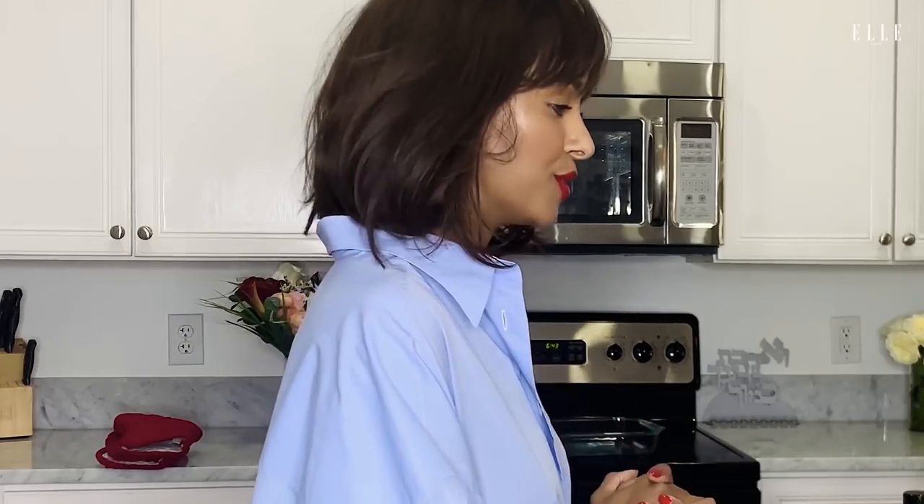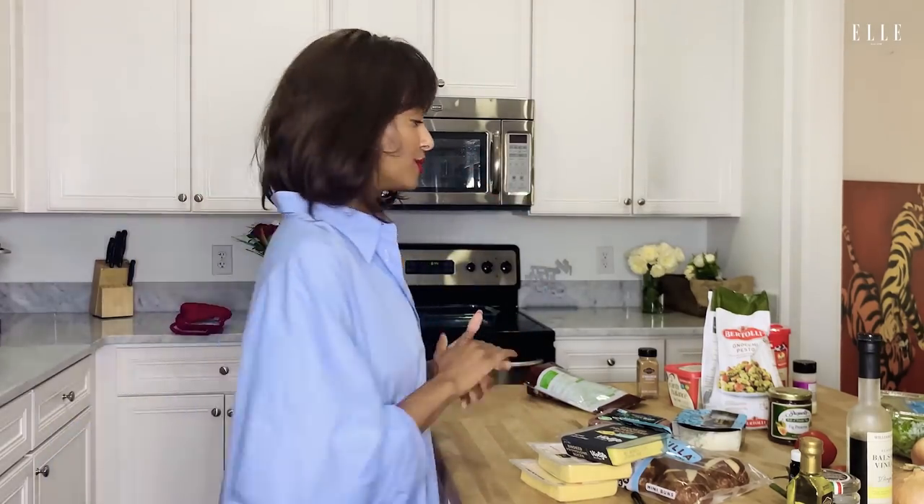My mom was a single mom, so my comfort food was a lot of fast food. And what I loved about burgers were the cheesiness of it. But I'm also somebody who's a very messy eater. I like to eat with my hands and it gets all over my clothes. So I'm going to show you my newfound gourmet style of making this classic.